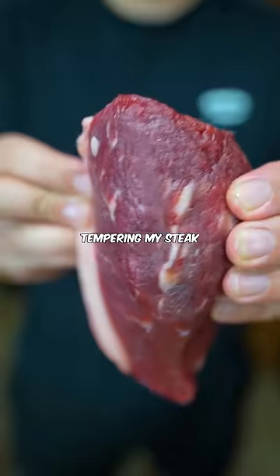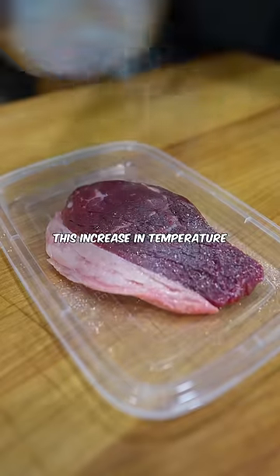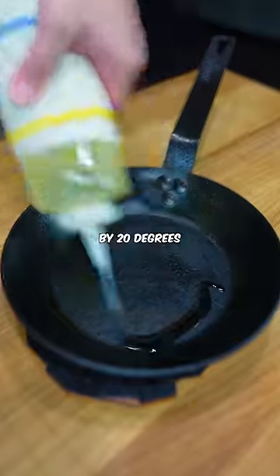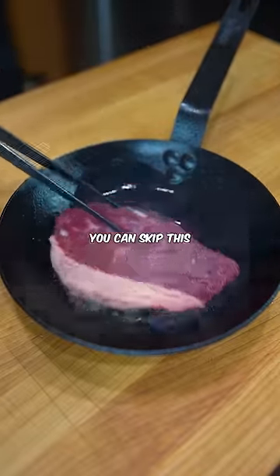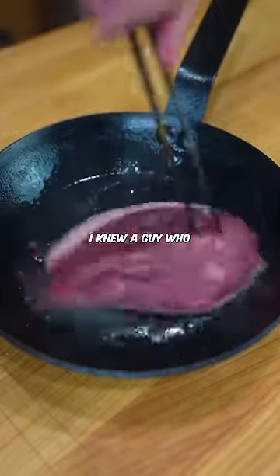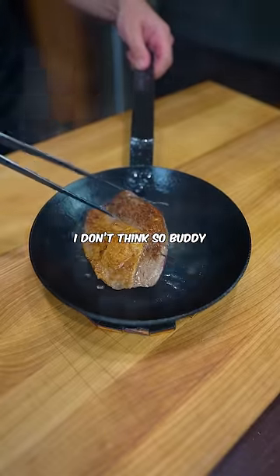I start by tempering my steak at room temperature for at least an hour. I don't know why people say this is nothing — this increases the temperature by 20 degrees. Most good chefs are doing this because it makes your steak cook more evenly. You can skip this if you think you'll die. I knew a guy who ate a steak once and he died 60 years later. Coincidence? I don't think so buddy.